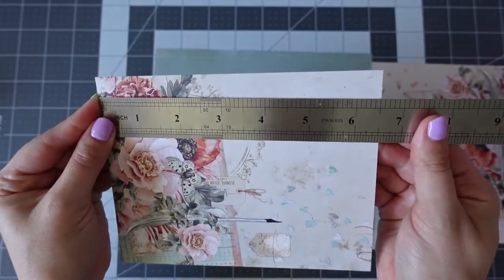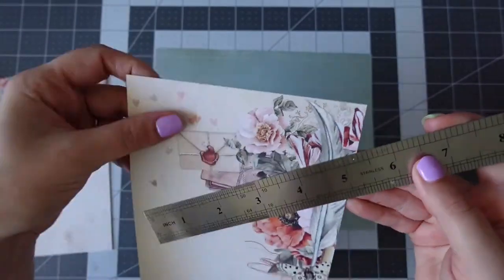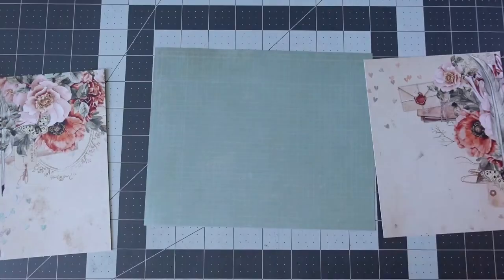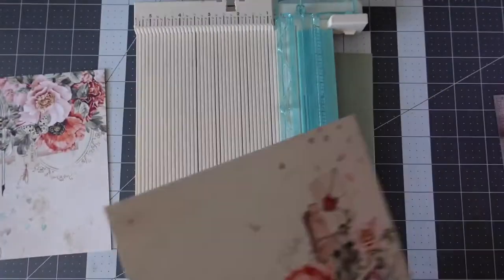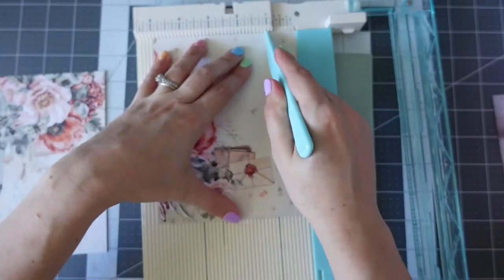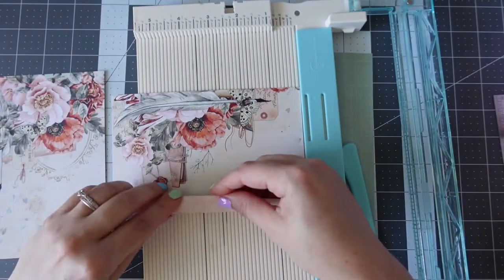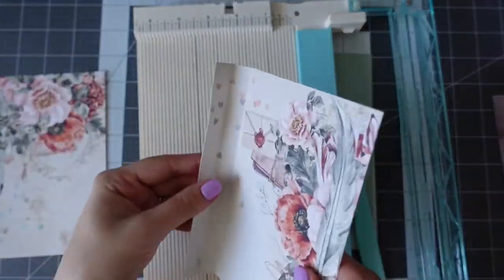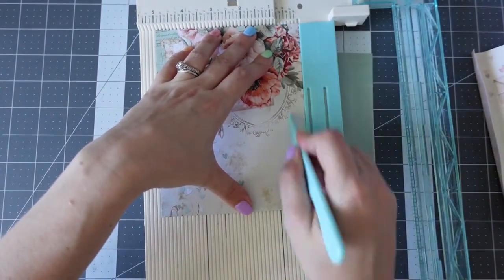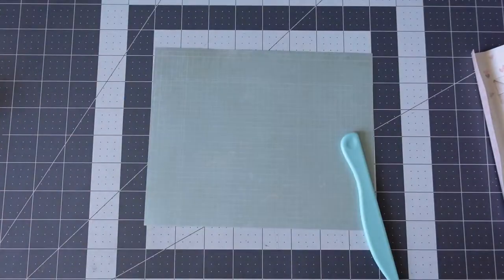I'm just showing you the measurements here. This is not a tutorial on how to make this, however I am showing you the measurements if you'd like to give it a go yourself. I received a mail recently from Lizzie Hill — if you've seen that video, you'll see how cool the flipbook was. It's actually quite a flat flipbook, a flat mail, and I'm making my own version. Hers was about eight and a half by eight and a half inches; mine is eight inches by six and a half inches.